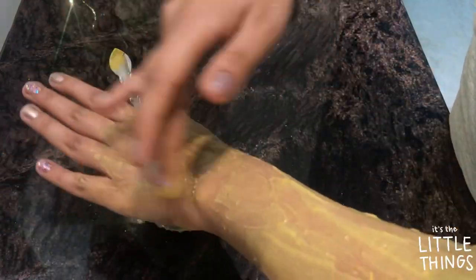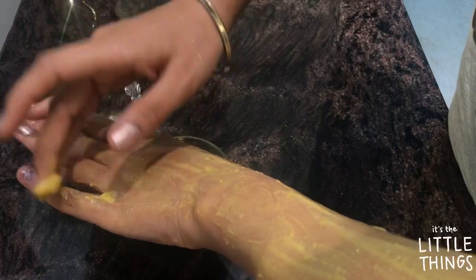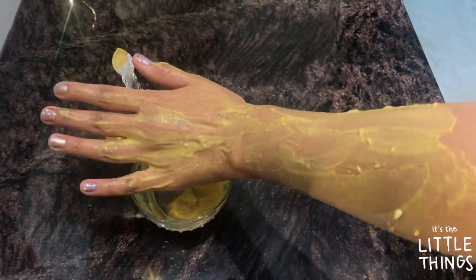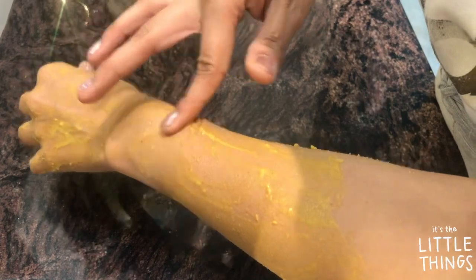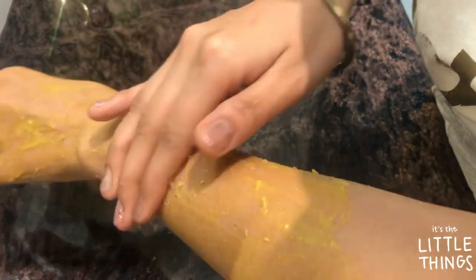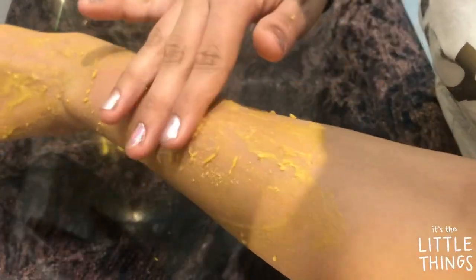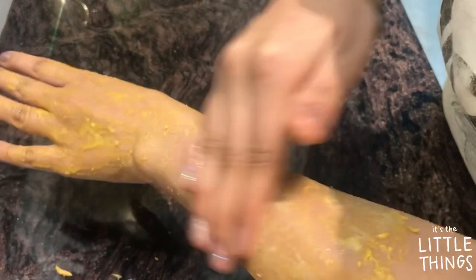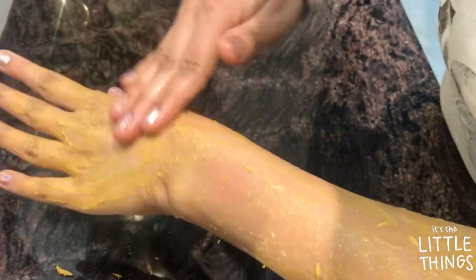Keep the pack on for around 15 to 20 minutes until it's dry. After 20 minutes the pack is completely dry. Now I'll remove it using circular motions with dry hands. If your skin is sensitive, lightly moist your fingers before rubbing it off, just like I'm doing now.